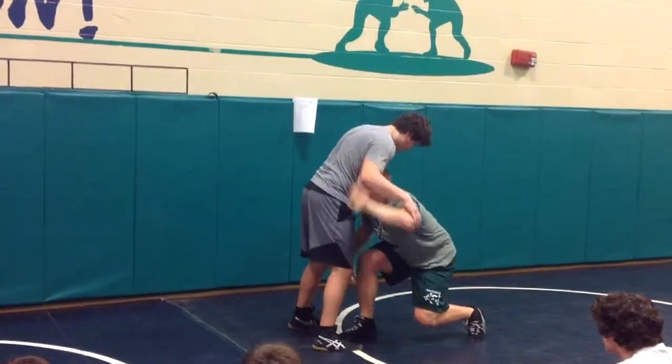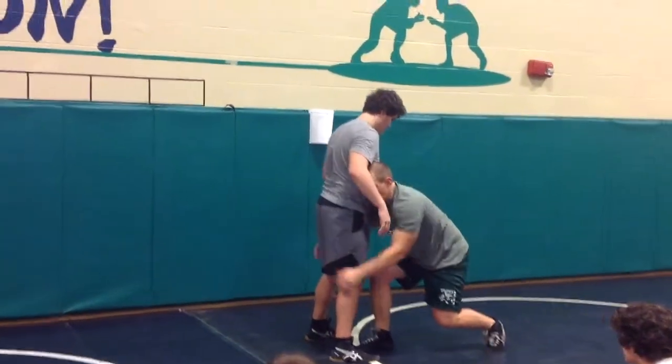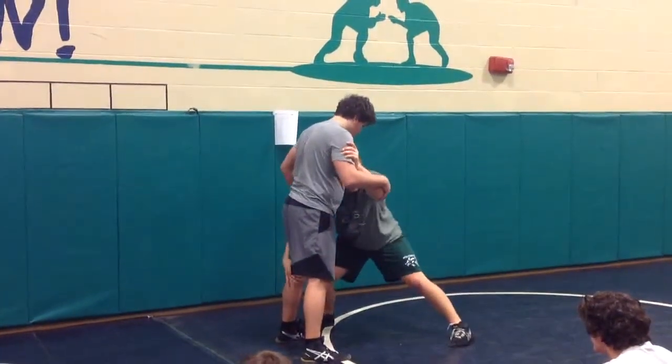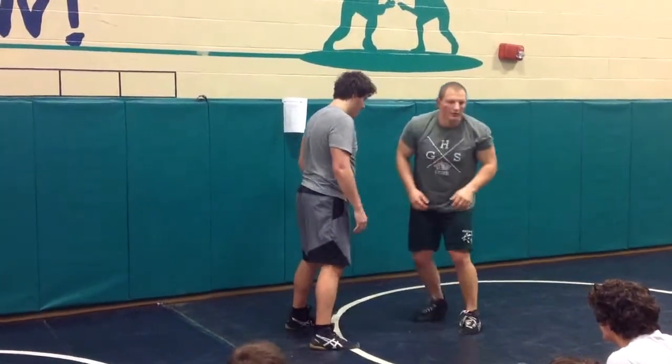So here is my high C, my double — inside step, head on the outside. Here I'm going to go outside step, head on the inside, and attack my single.